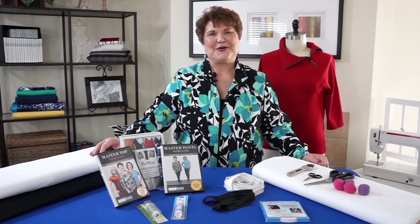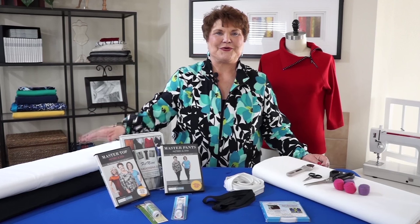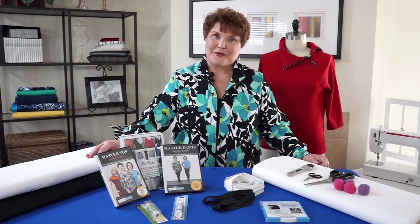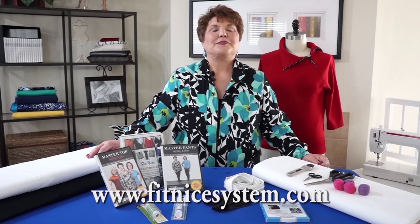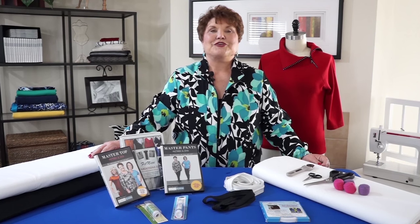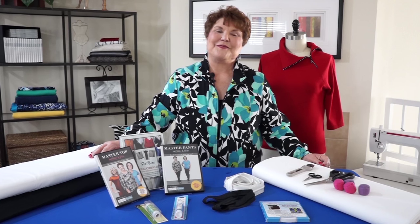I hope you enjoyed the video and have seen how simple and easy this system is to work with. All of the products you've seen in the video are available on my website, or via a link on my website. Please make sure while you're there to check out the classes to see where I am. Join me on Facebook under Fit Nice and be sure to join the Fit Club. Thank you.